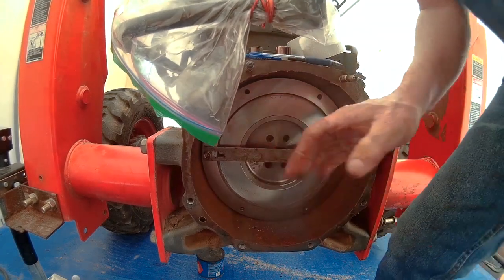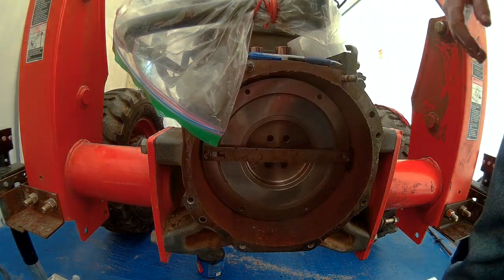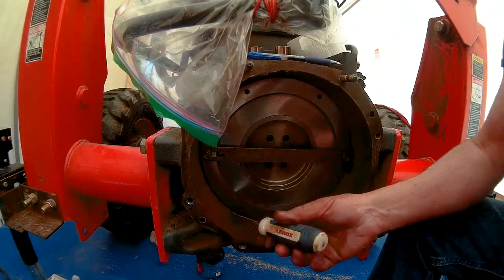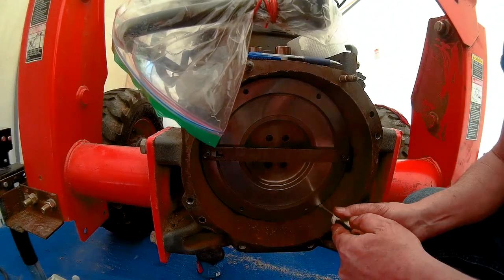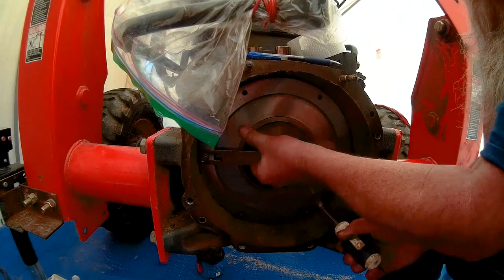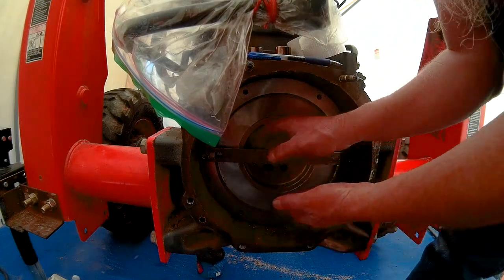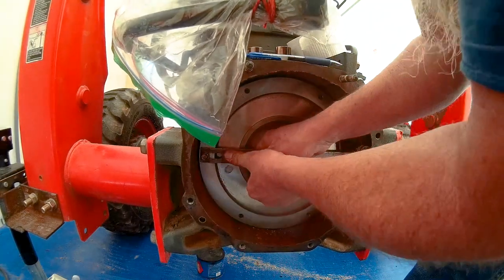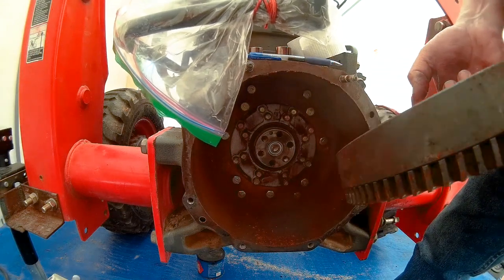Nope, not coming out. We need a screwdriver. We'll go grab one and give it a tug. We just gently work it — and then pull it. Now she's loose. I'll reach up in here with two hands; this thing's kind of heavy. And pull it right out — there you go.